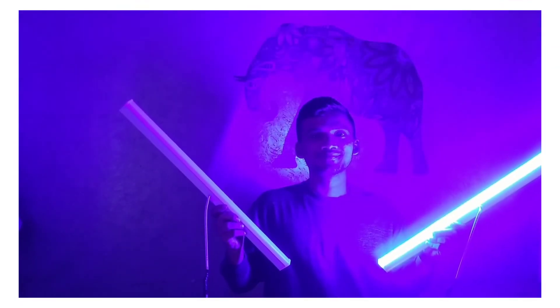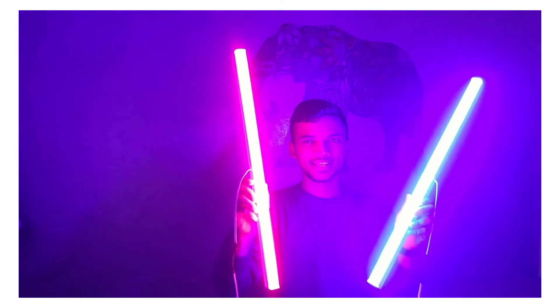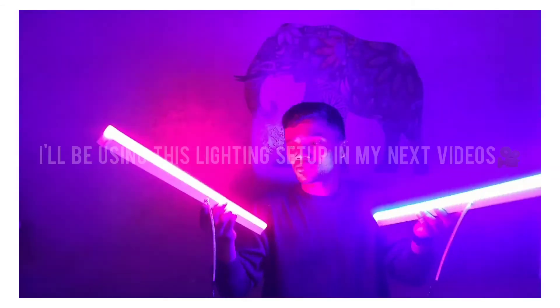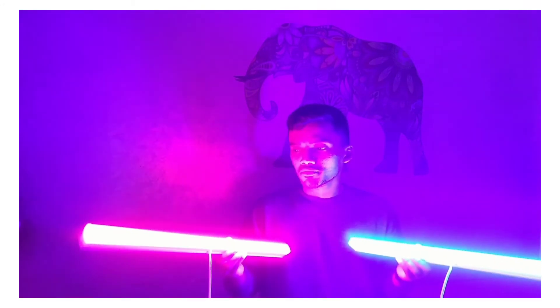These LED lights are made of plastic, and even if you throw them down they won't break. They come in two different colors — red and blue, as you can see. You can use these lights for any purpose like photography or making videos, they're good to go. They cost me around 300 rupees — 150 each. If you guys want to buy them, I'll post the address in the description, so just check it out, go there, buy them, and create good content out of it.